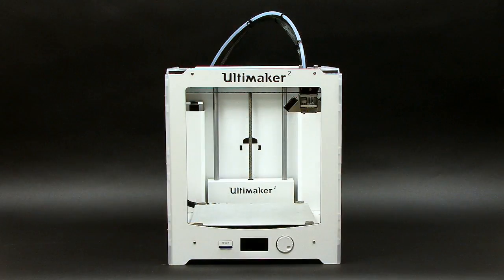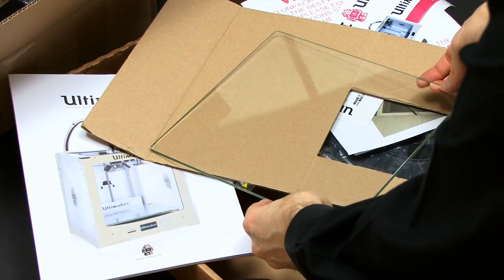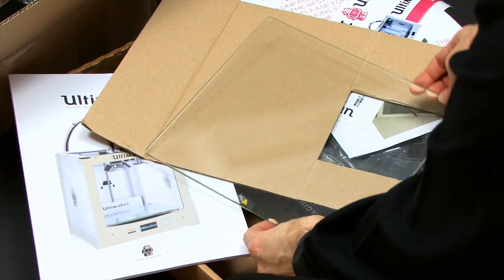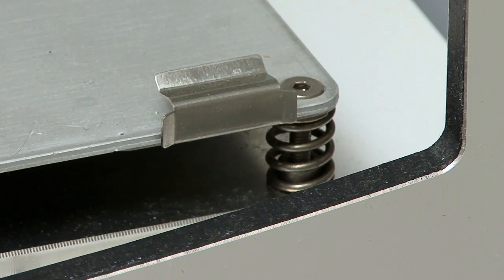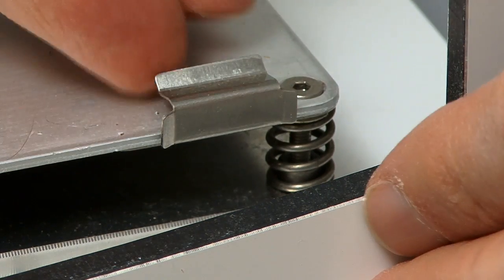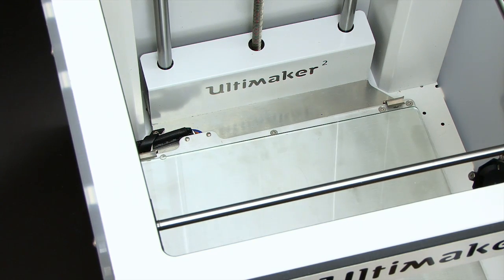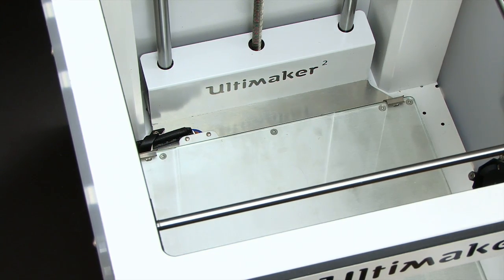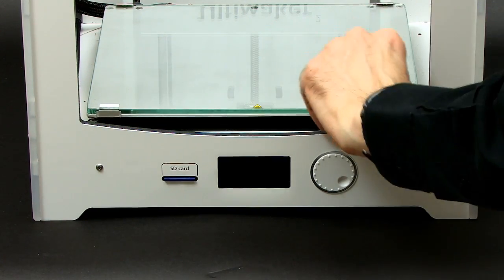As you can see, the body of the printer is now all unpacked and looking very nice indeed. I next need to fit the glass build plate, on which objects will be 3D printed and which goes on top of the heated print bed. To do this I first need to move forward these clips at the front, then slide the glass into place under the clips at the back, and lock it into place with the clips in the front back into their sealed position.